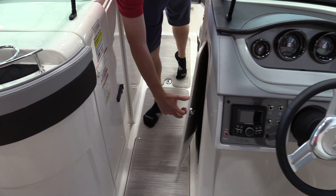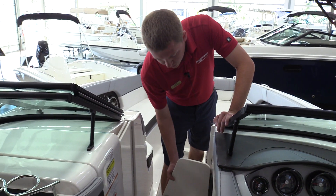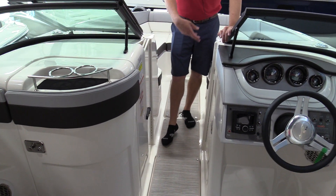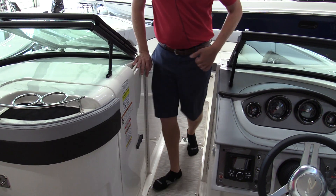You come up underneath the helm as you walk through. There's table storage for the table that you'd use at the bow or the back of the boat, as well as some other general storage there. There's a walkthrough wind door that comes open, and a ski locker here in the front and one in the center of the boat.